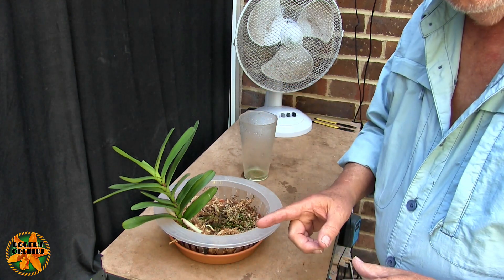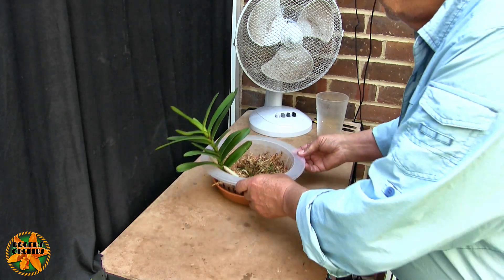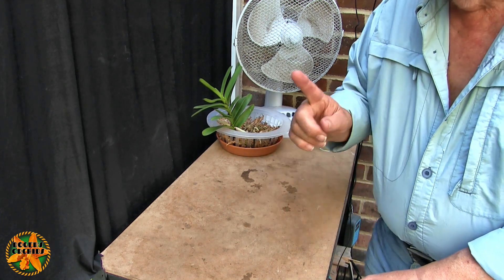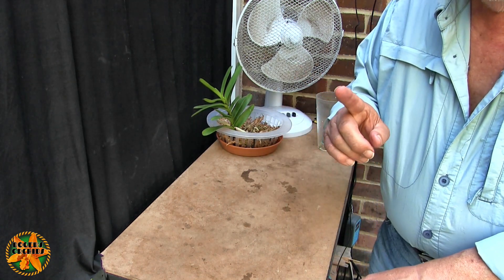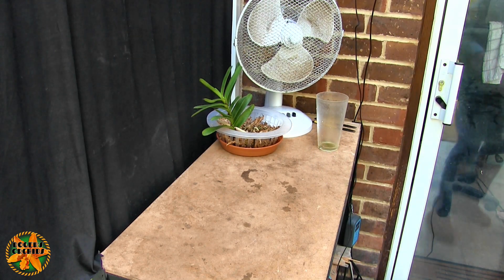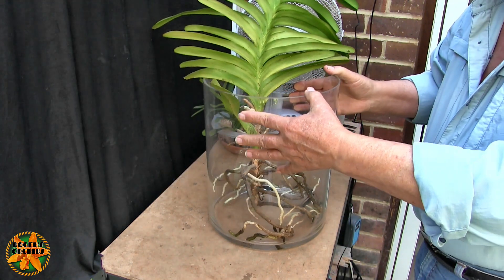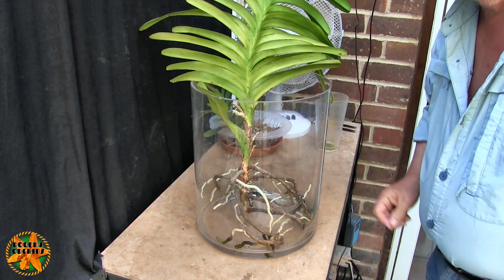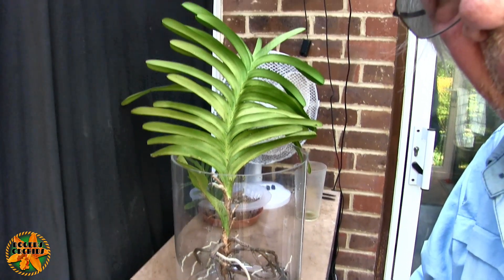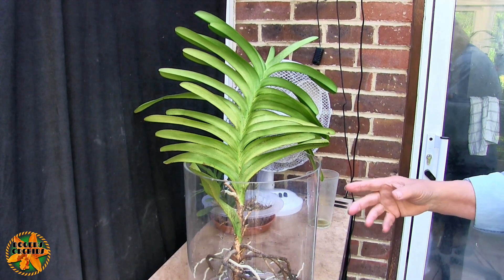Before I go, this is a favour - it shouldn't really be part of the Project Orchids video, but several people have asked. Because that lives in the bathroom and people with good memories will know there's something else that lives in the bathroom - and it's the Vanda. Several people have asked how that's doing, and I suspect it's off camera because it's tall.